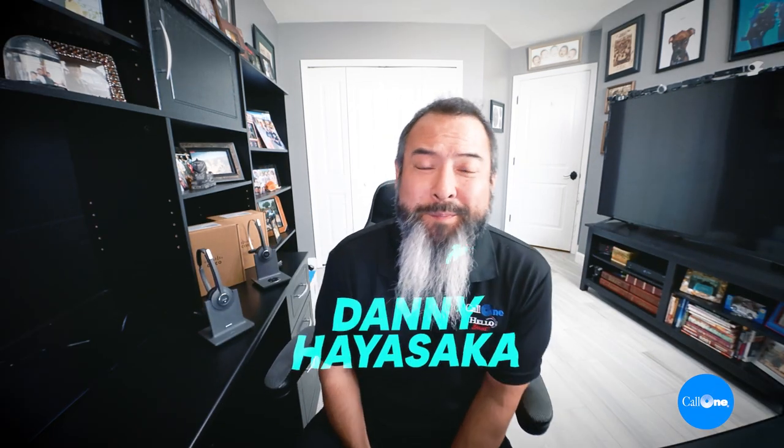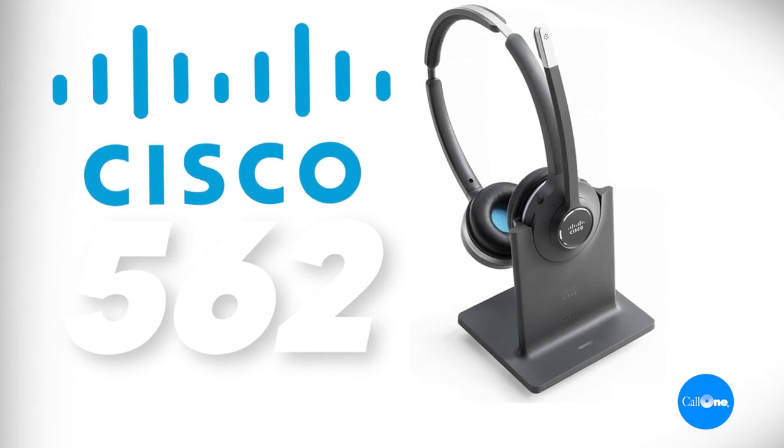What's up! Danny High Soccer with The Colony, helping people do their business better. Today we have the Cisco 562 with the standard base.